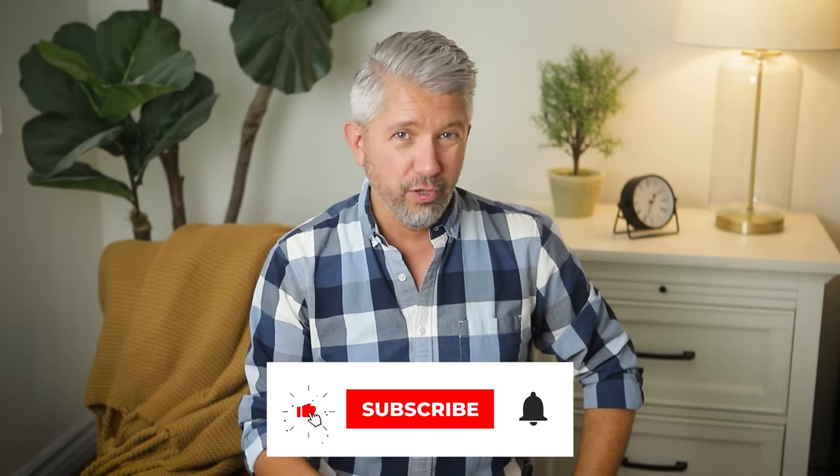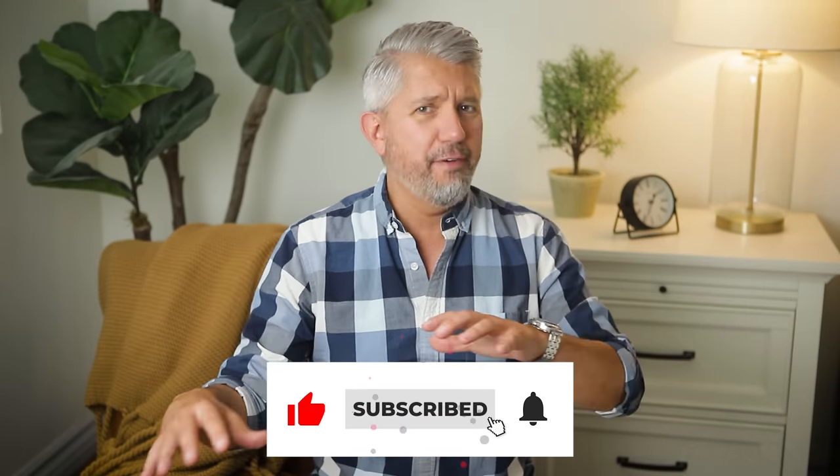Really quick though, if you're new here, I'm John. The whole reason I started this YouTube channel was to help older guys in this overlooked and ignored demographic of middle-aged guys to look better and to feel better. And I'm glad that you're here.